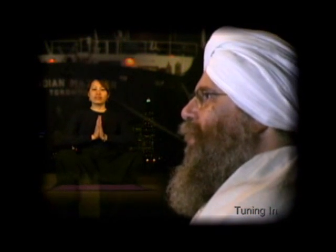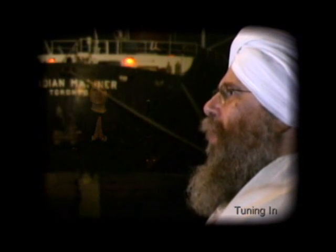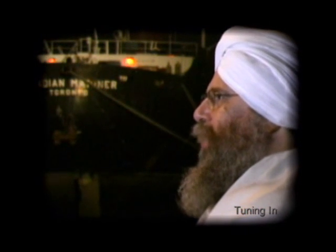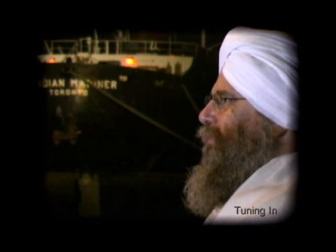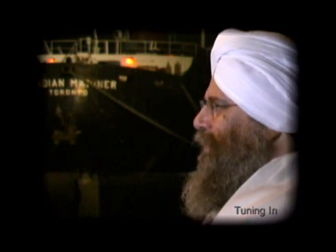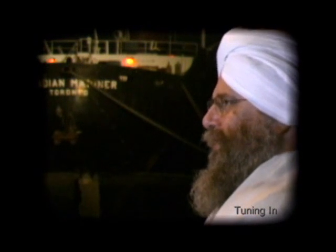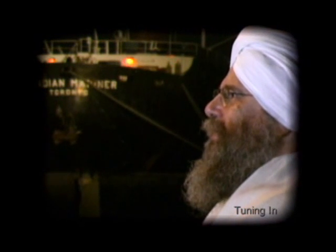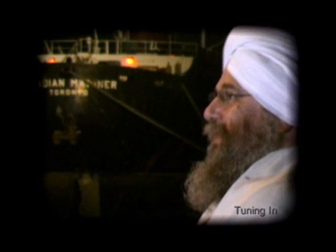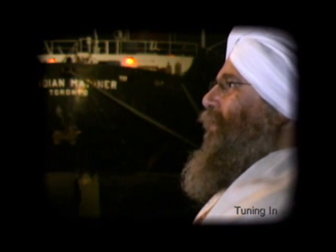In ten body yoga we use what's called the Adi mantra, which is pronounced Ong Namo Gurudev Namo. It means 'I bow to the teacher within.' We don't bow to anybody outside. We bow and recognize that inside there is a teacher, an infinite presence, and in doing the yoga we're activating this, invoking it, showing respect to it.